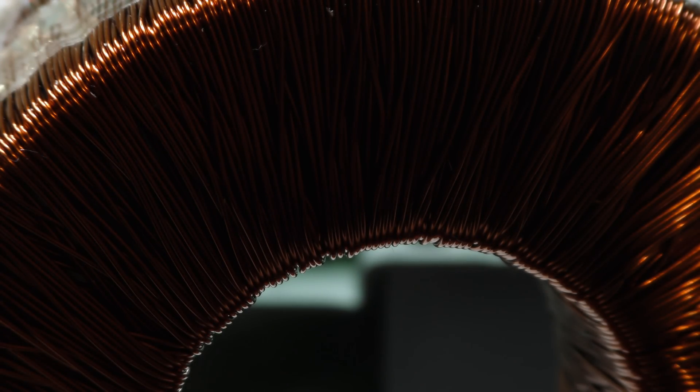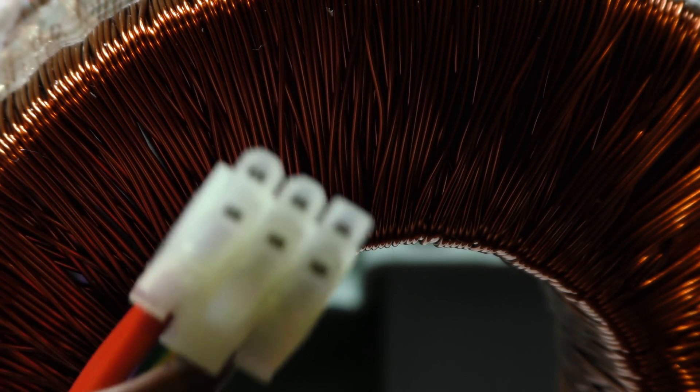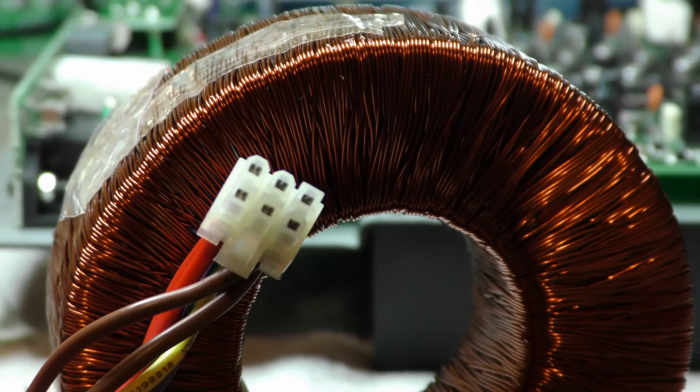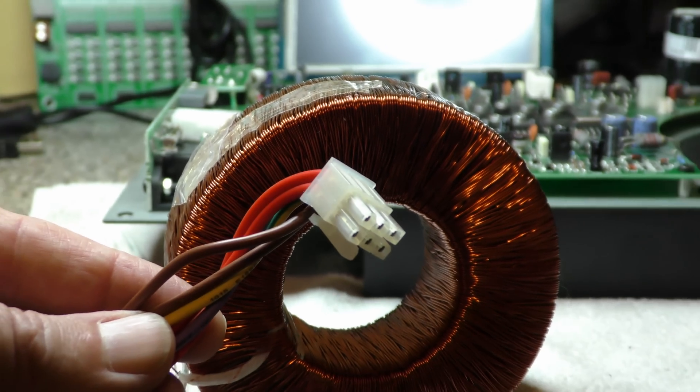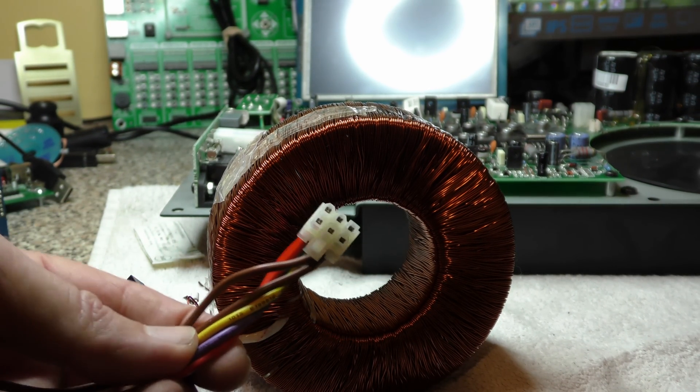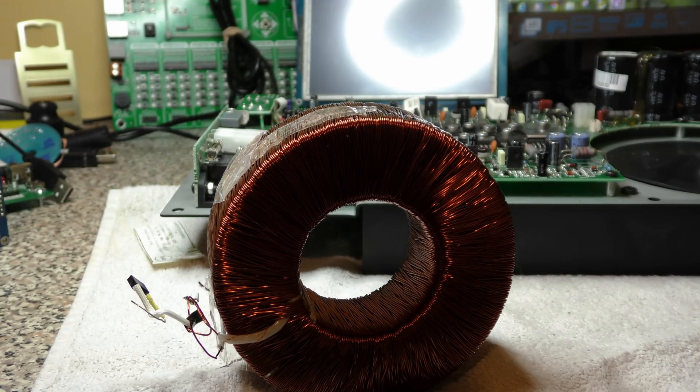So if your Mackie SRM 450 version one is blowing fuses, unplug this connector from the PCB, put another fuse in — if it still blows, you know you've got a faulty transformer.